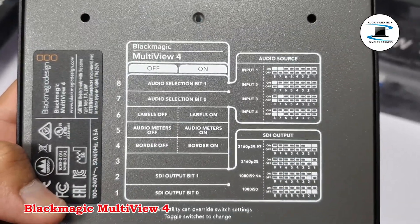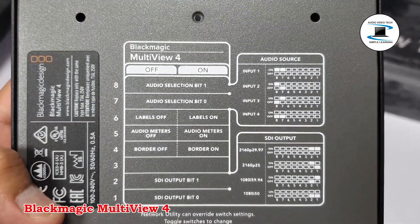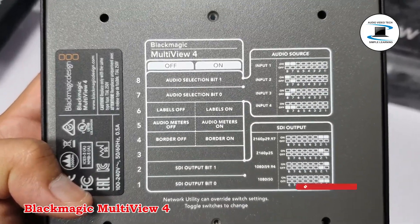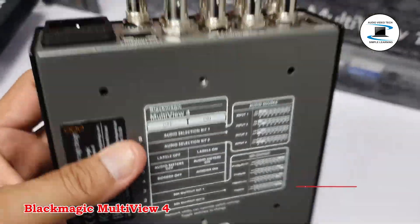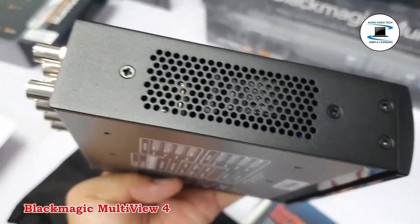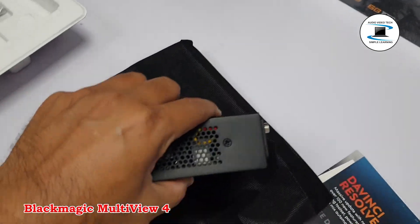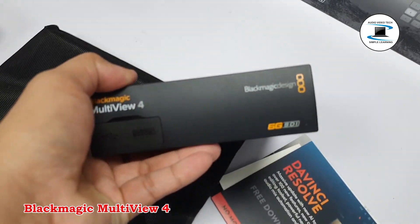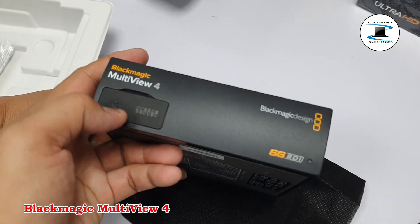Optional Teranex Mini Smart Panel support. 1RU machined aluminum chassis. Software control over Ethernet. Supports video router protocol. Built-in 90 to 240 VAC power supply. Supports PoE+ 48V DC.